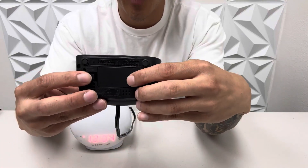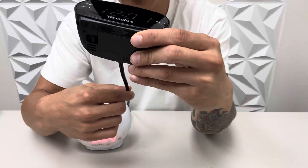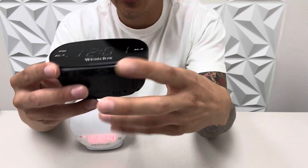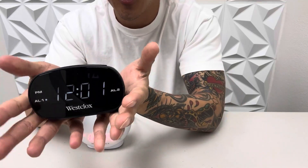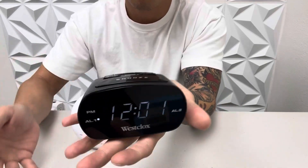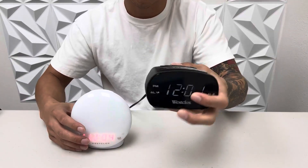This one is battery operated and also cable-powered, so that way you have an option for a battery backup, and I like the fact that it's very compact. It fits in the palm of my hand, so I like this one a lot.